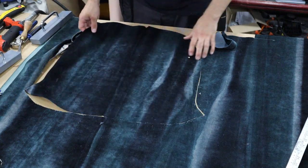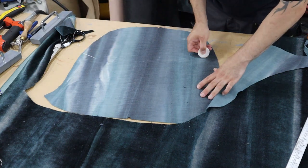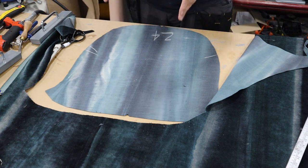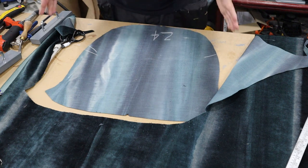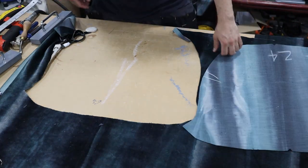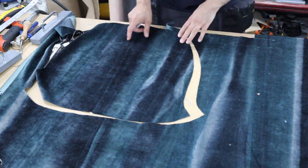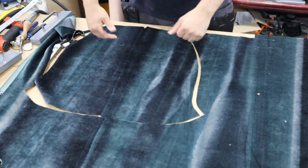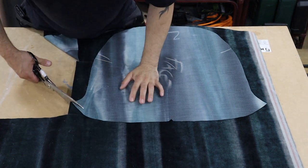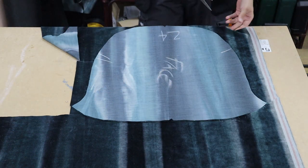That is our cushion, perfectly even. Now we're going to mark our zip — we want it to come to about there. I'll mark 'zip' and 'pipe 4' meaning it needs to be piped all four sides, so the machinist knows it's got to be piped all the way around. I'm going to call that the face as well. Now we're cutting our bottom side to this cushion — and this one we can just copy because we know it's symmetrical. So now we've got our two faces, now we need to cut our border, our zips and our piping.